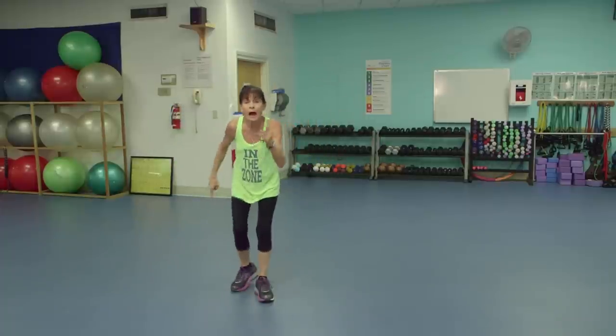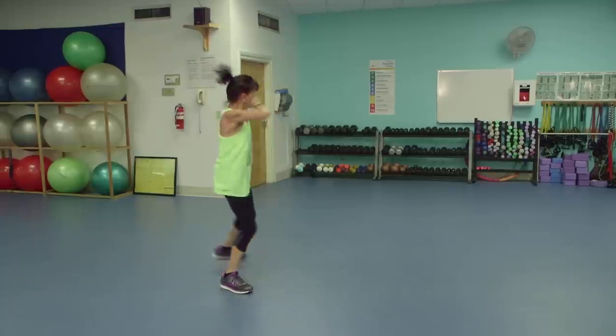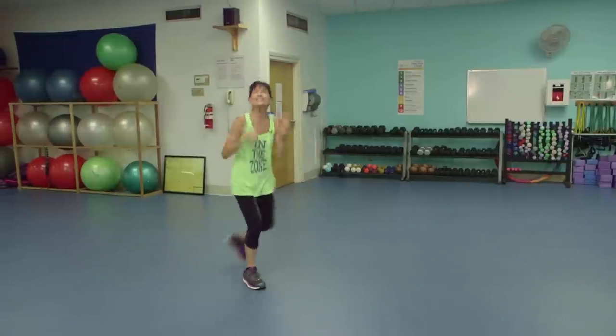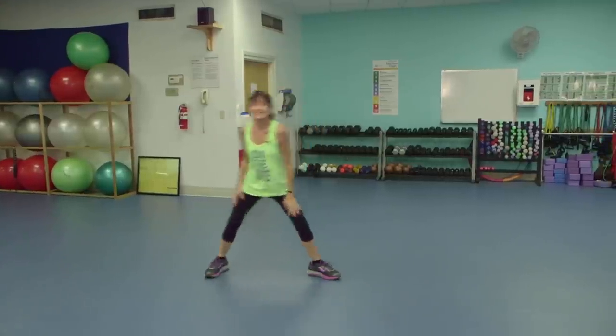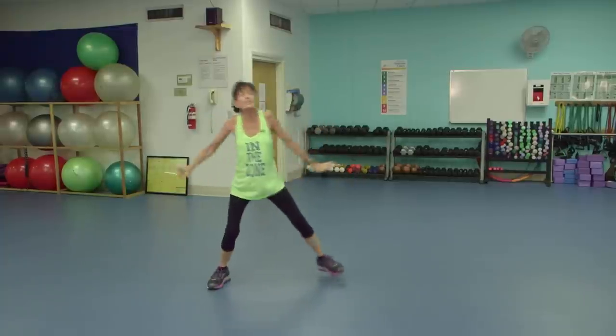We're going to lunge back, alternate. Give me a little twist. Stretch those arms. Lean left. Push these arms back, working those shoulders, those triceps.